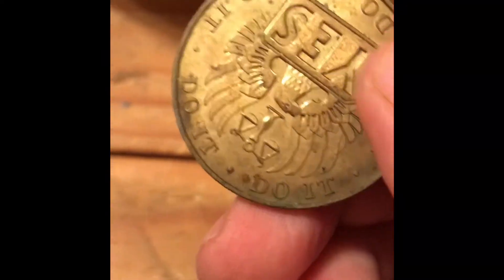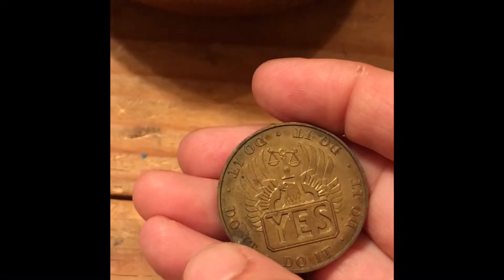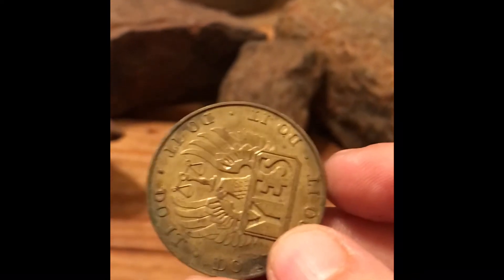What should we ask of the coin? Am I going to get rich beyond my wildest dreams in 2021? It probably says no — no. Well, no big disappointment there. Am I going to get rich beyond somebody else's wildest dreams in 2021? No. Am I going to be overly happy in 2021? Yes! Hey, I'll take it.